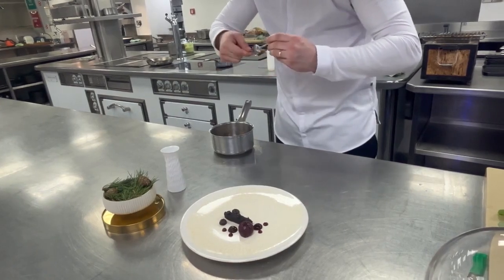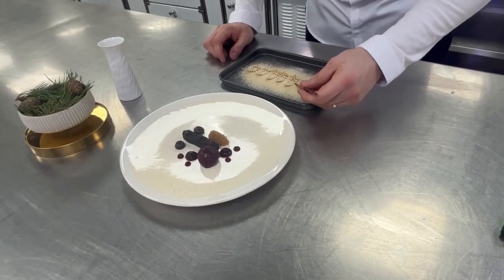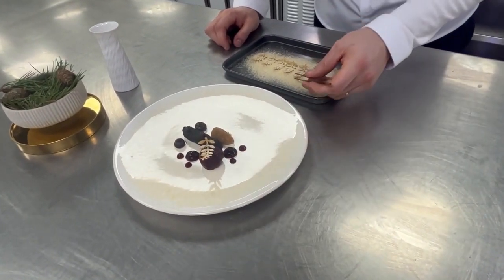We then add the confit parsnip, which has been cooked down in butter, and finish off with our potato twirls and then the garnishes from the garden.